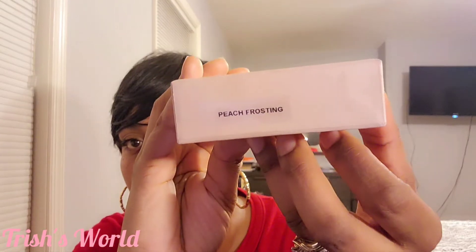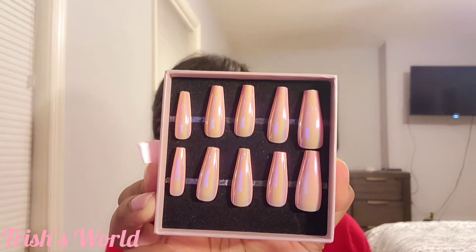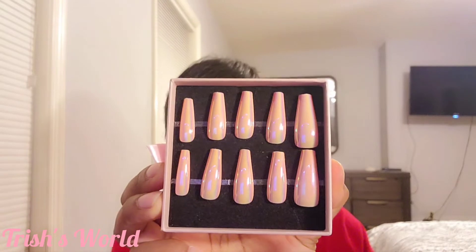The one I'm doing today is called Peach Frosting. Open it up and of course it comes with little extra nails in the package. Today is Easter — you're probably gonna see this video after Easter or whatever, but anyway these are gonna be my Easter nails.